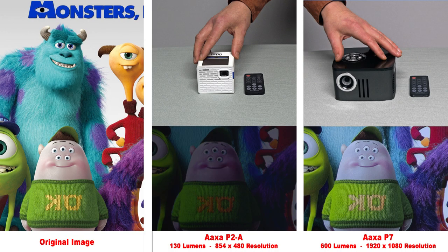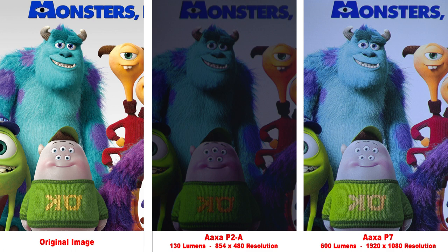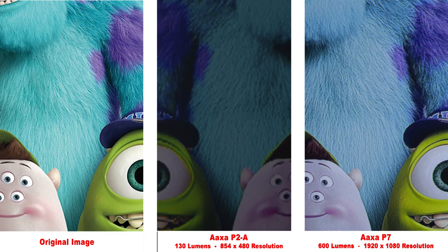Next, we'll compare the AXA P2A cube projector. We have noticeably less brightness and less detail than the higher resolution AXA P7. And zooming in, we see how much less detail the 480p AXA cube projector has.